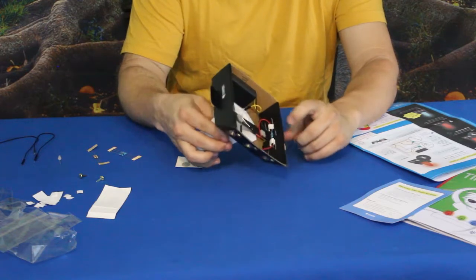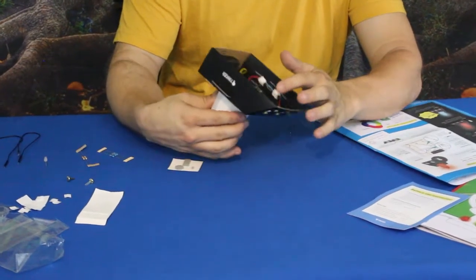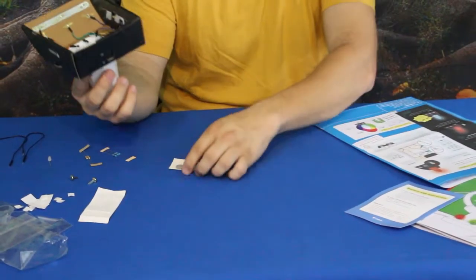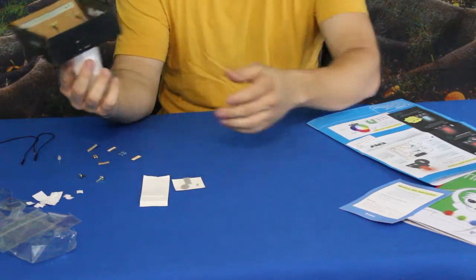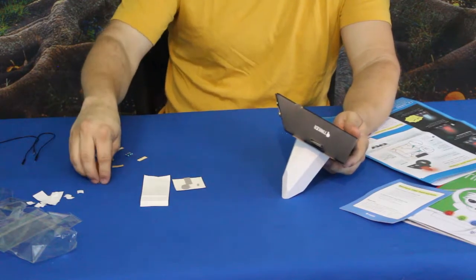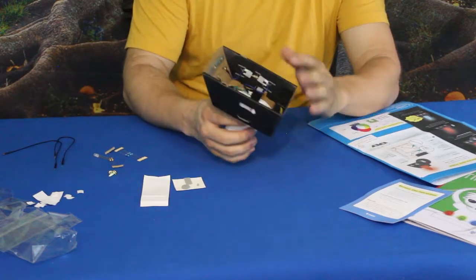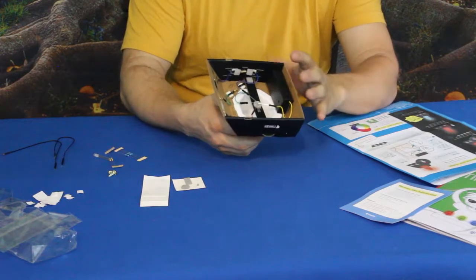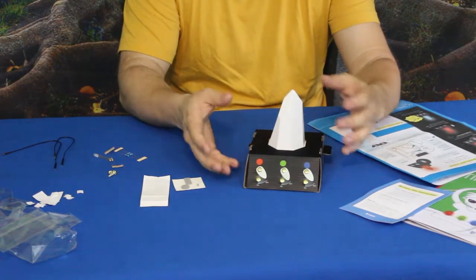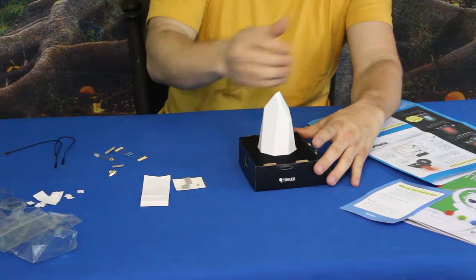Something else I did to keep the connectors seated was to take the extra stickies from the kit and place them over top of the wire connectors so they stay on better and won't pop off. The nice thing is we have extras of pretty much everything — extra resistors, an extra LED, extra push pins, and extra wires — so you can adjust as needed. And there we go, that's what it looks like just sitting there.